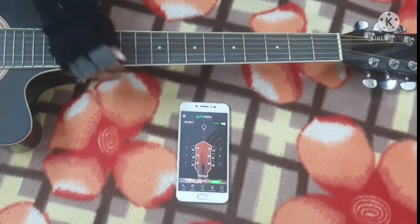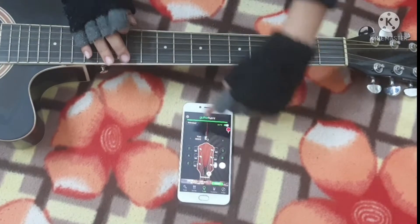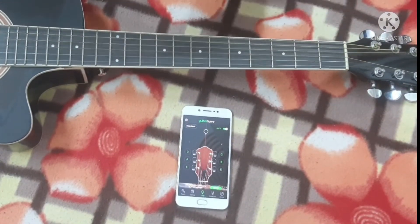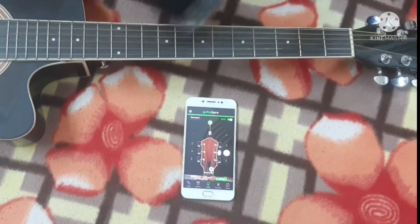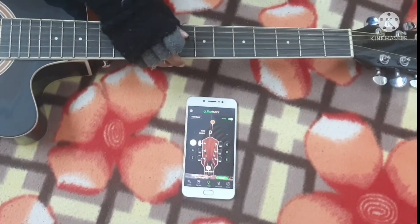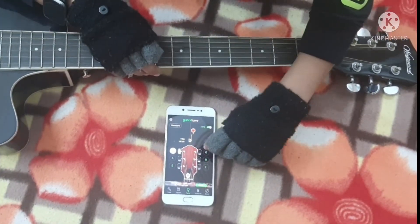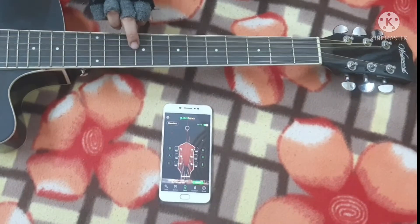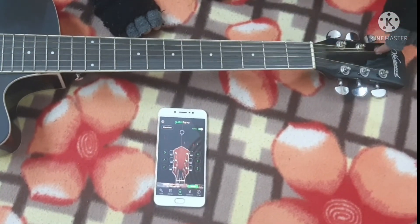Now let's tune the guitar. This is the first string. When the app shows green, that means it's absolutely correct. If it's showing plus three or plus four, you need to find out the right tuner peg for that string.